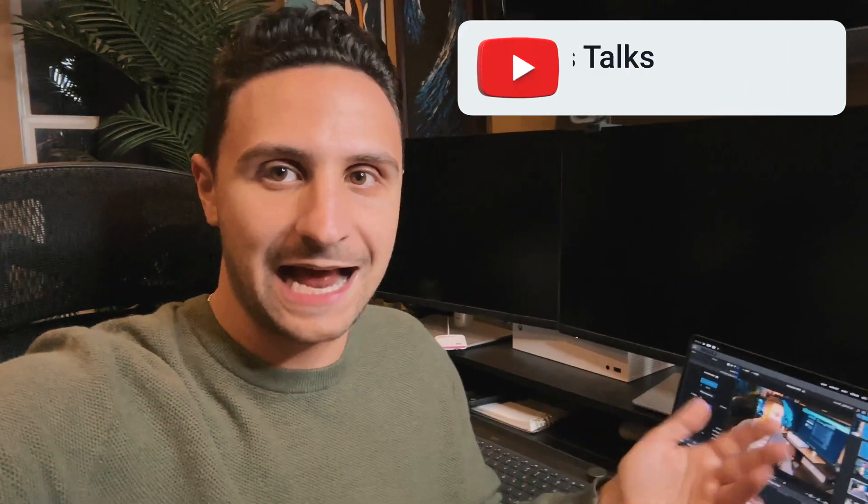Everything's working great and I'm going to be continuing to upgrade this PC over time, so look out for videos on that. If you liked this one, make sure you hit the like button. If you want to see all things gaming, tech, and anything on this channel, make sure you subscribe, and until then I will talk to you later. Peace out.